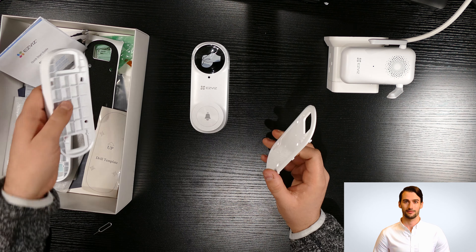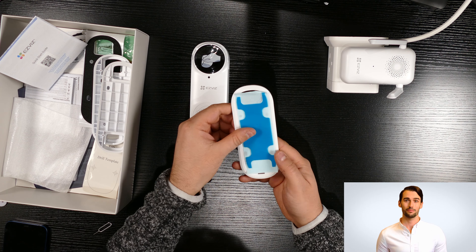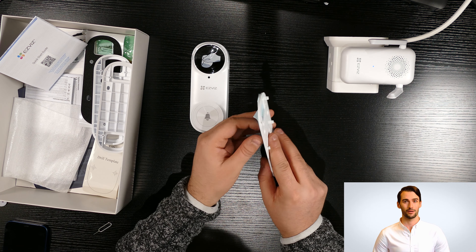Trying the second bracket — it's the same as the other bracket. If you like to use double-sided tape, you can stick it on the flat bracket like this.